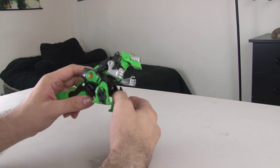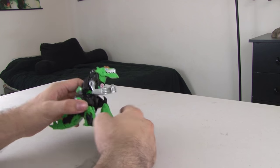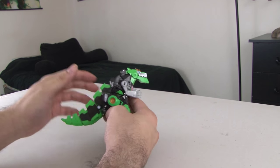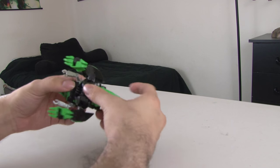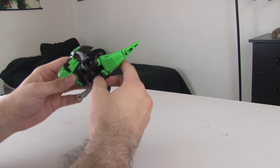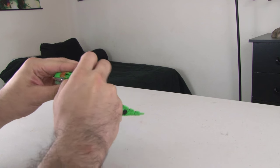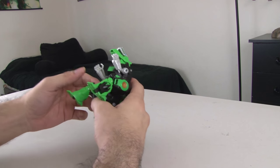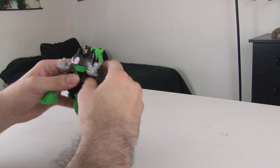And here's the bigger version of the figure you just saw. I really enjoy this figure because it gives a really unique look to Grimlock, and I actually dig the green and the black color scheme. So let's go ahead and get started. This one is going to follow a very similar pattern to a lot of the Grimlocks, in that the legs are going to become the arms of the robot.